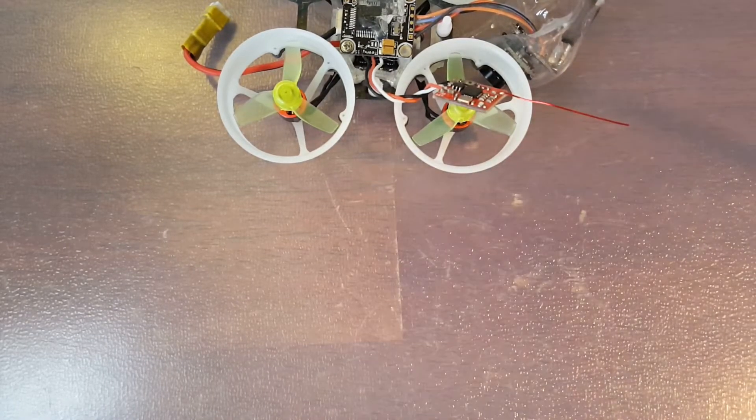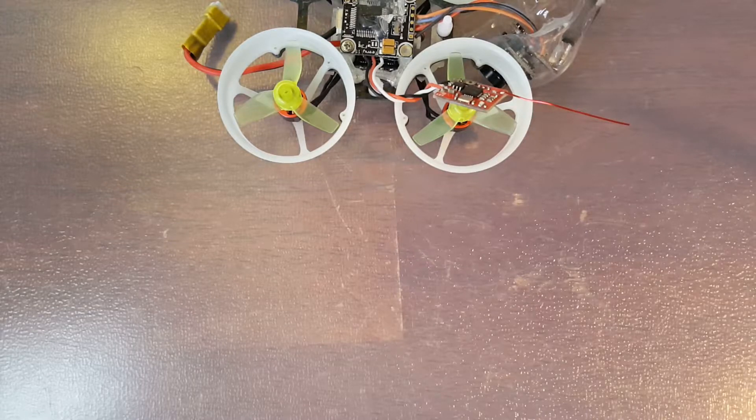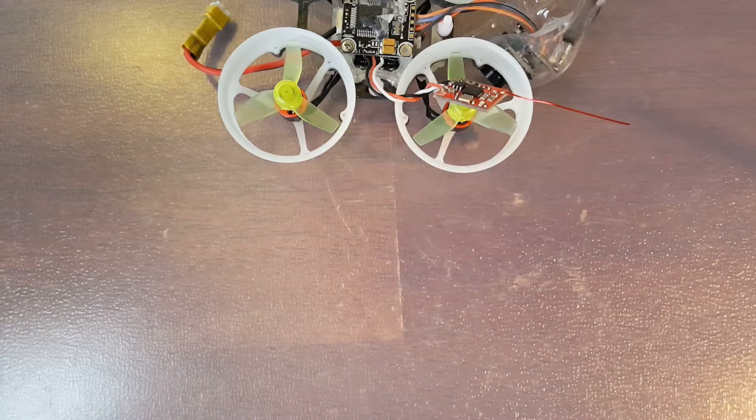It says range is 500 meters. It's been horrible outside so I haven't had a chance to really push the range. But I can fly it throughout my entire house and I don't have any issues. So as far as indoor flying goes, I believe it's going to be perfect.